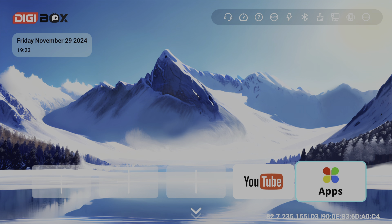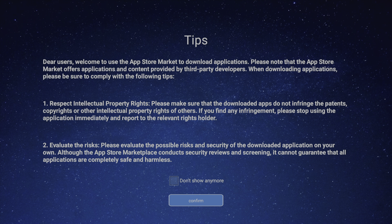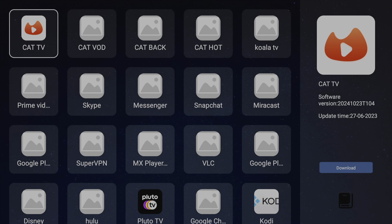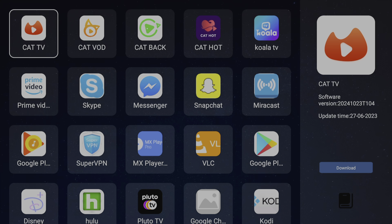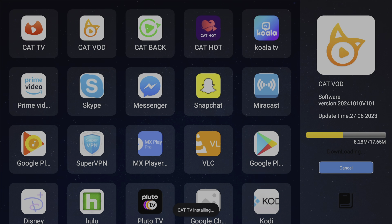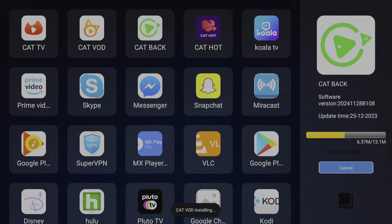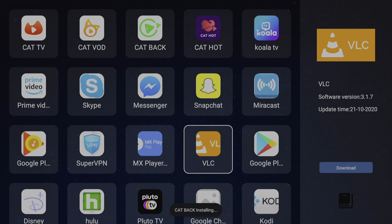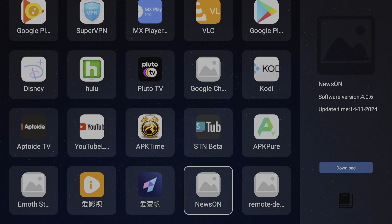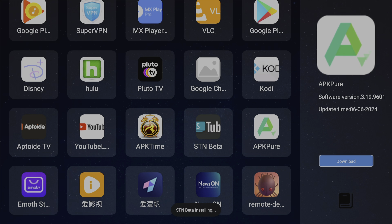Like many other boxes, this has its own app store where you can download apps without having to sign into multiple different accounts. The main included apps are Cat TV, Cat VOD, Cat Back, and Cat Hot — you can probably guess what that last one is. It also has other apps further down including things like Prime and Disney Plus, so a lot of the first-party apps that many people want alongside all the other options. Installing is just one click and very simple.